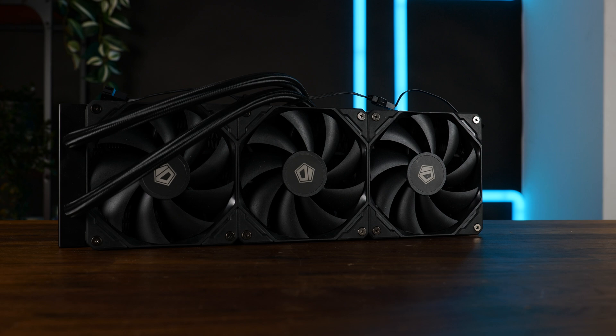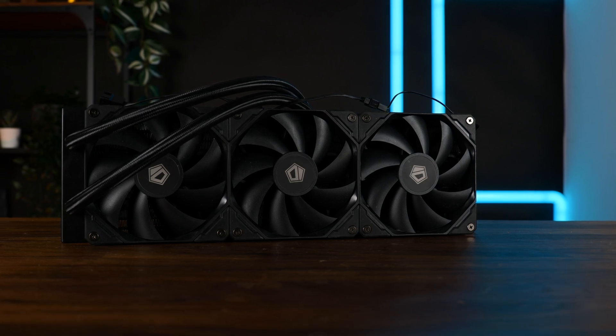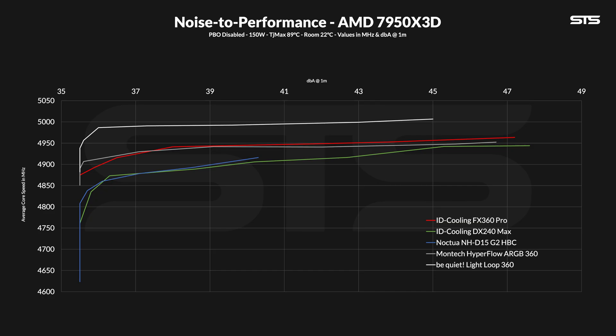Over on AMD, we benchmark on a 7950X3D by averaging the sustained clock speed across all cores at any given fan speed to get a noise-to-performance curve. Here quite some things have changed. All coolers that come with an offset mounting for AMD CPUs are performing significantly better, like the Lightloop. And unlike Intel, the FX360 performs slightly better almost all across the board compared to the Montec Hyperflow. Once you drop below 37 dB the Montec keeps a slightly better ratio, but at max and basically everything above 37 dB, the FX360 outperforms the Montec AIO by a dozen or a few dozen megahertz.